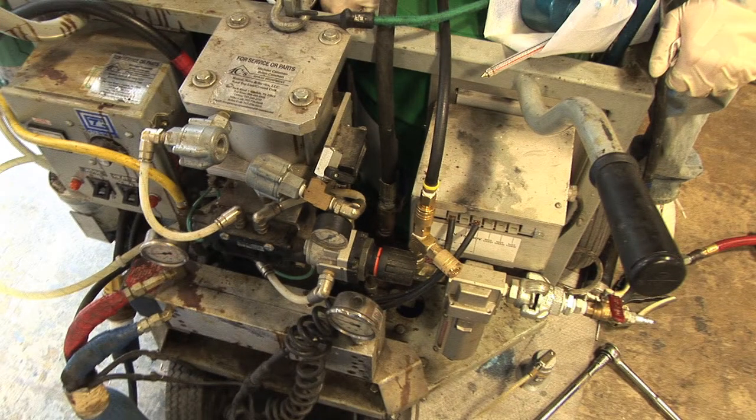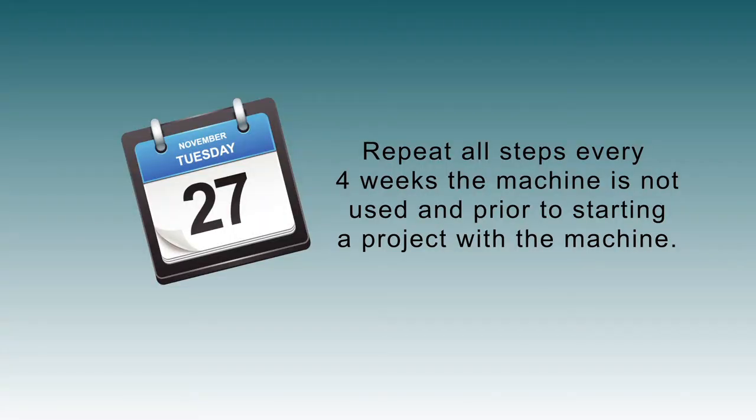Store the machine indoors in warm, dry conditions. Repeat all steps every four weeks when the machine is not in use, and prior to starting a project with the machine.